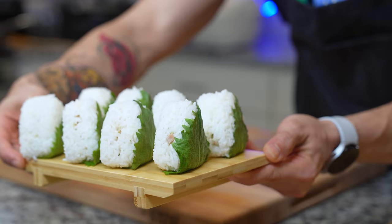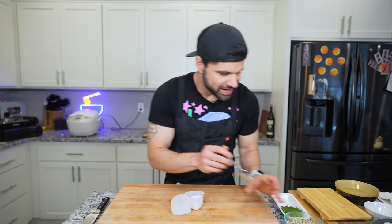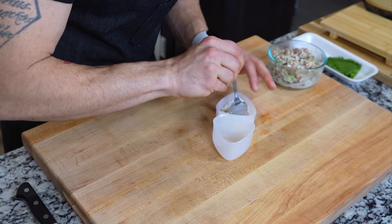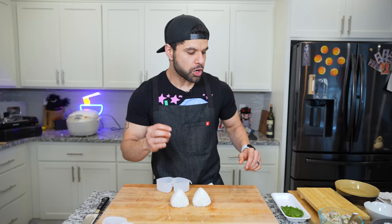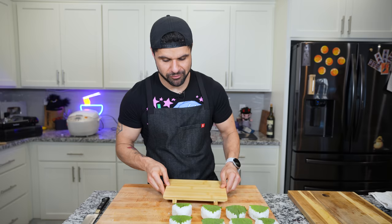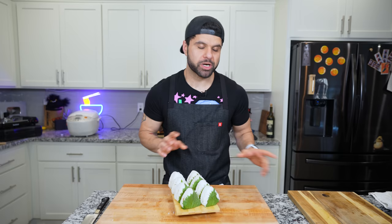I'm going to use an onigiri former to get these done. Put the rice down into the bottom, then get a little scoop of what is basically now an ahi ceviche right into the center. Press it — beautiful. Instead of seaweed, we're wrapping these with a shiso leaf. Here are all eight onigiri on a cool little platter — everyone gets two. We'll finish with a little bit of salt right before we serve.